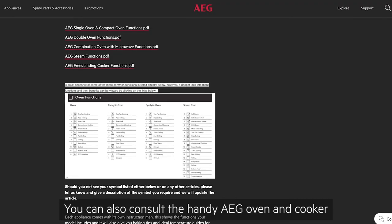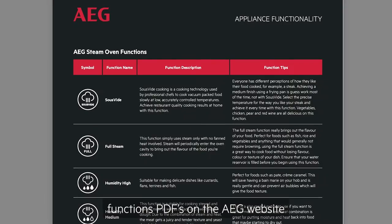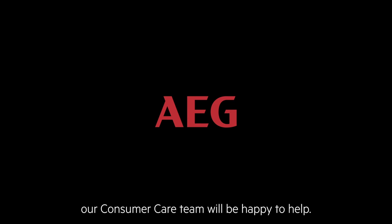You can also consult the handy AEG oven and cooker function PDFs on the AEG website for function descriptions and additional tips, or if you need any more help or advice, our consumer care team will be happy to help.